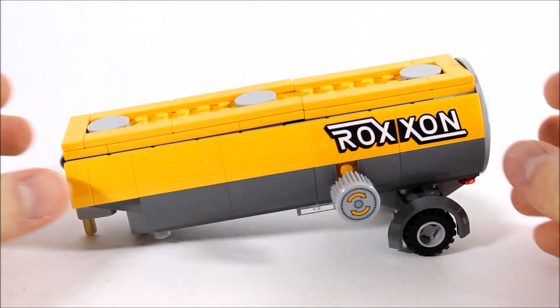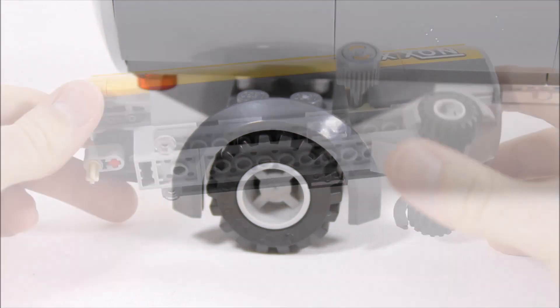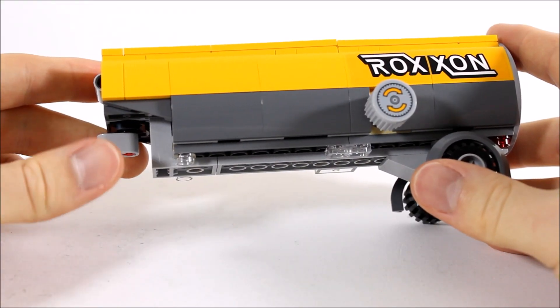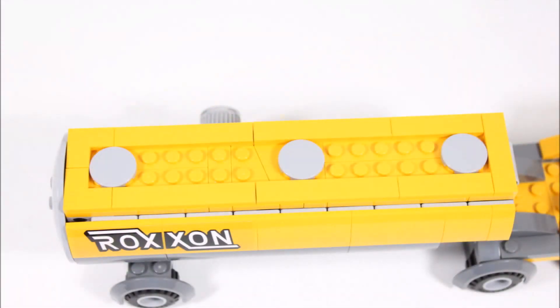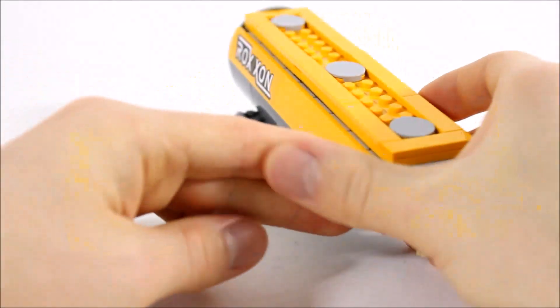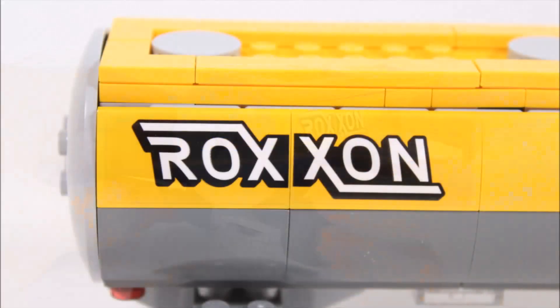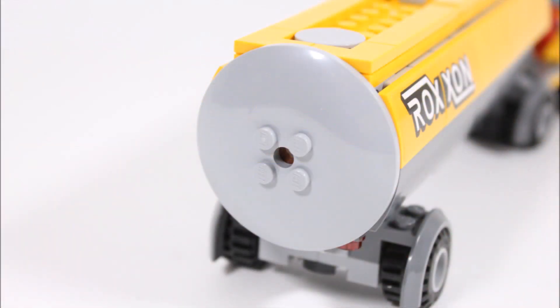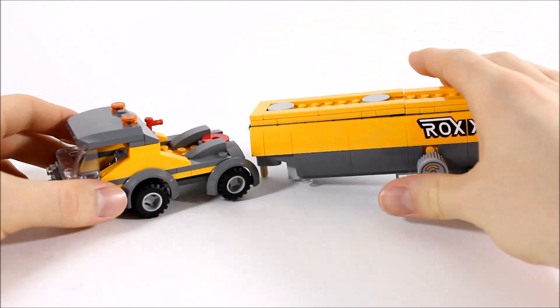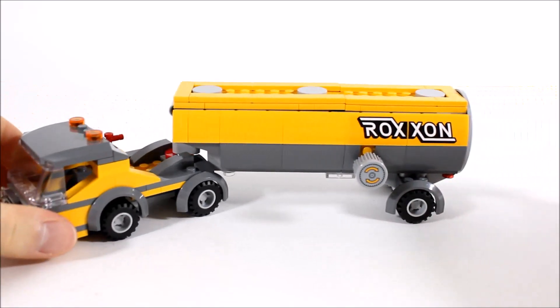The fuel trailer is really nice — you've got two wheels at the back with grey rims just like the cab. At the front of the trailer is a Technic pin connection for connecting it to the cab. The yellow plate top adds to its design with three grey round pieces giving it a fuel tanker look. The sides are curved thanks to all the sloped pieces, giving it a cylinder shape, and the Roxxon stickers either side are a cool touch. At the back is a round grey plate sealing the tanker, along with red brake lights. To hook up the trailer you simply use the Technic pin that clips into the cab — it's very manoeuvrable, which is great for play.